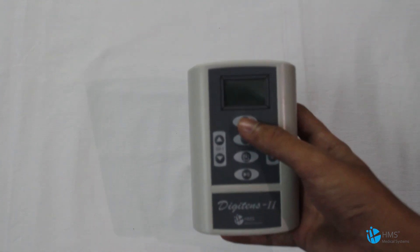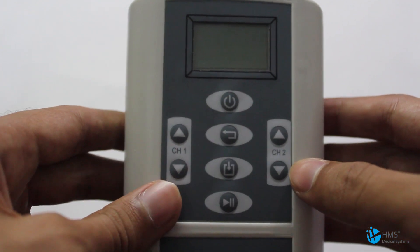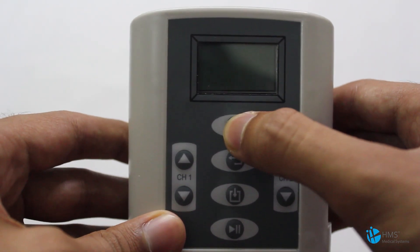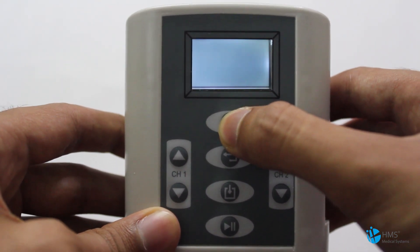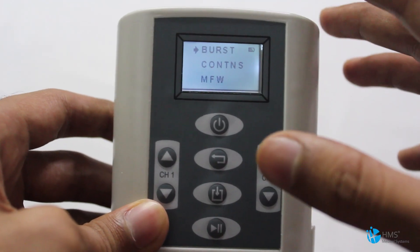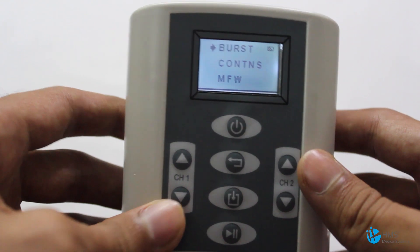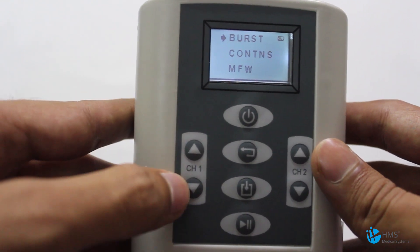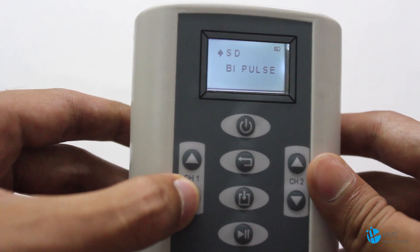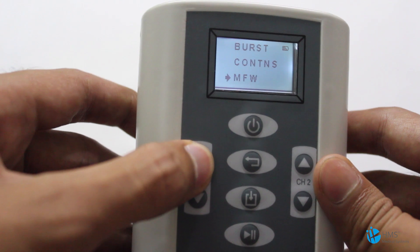This machine is the latest from HMS and there's nothing like it in its competition — it's very advanced. After inserting the battery, it's very simple to switch on. This is the power button; you just press it to switch on the machine. This machine gives five modes, and you can navigate through those modes with the channel and intensity control buttons.